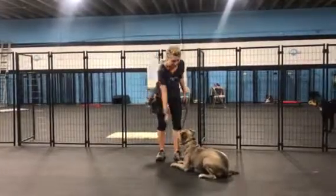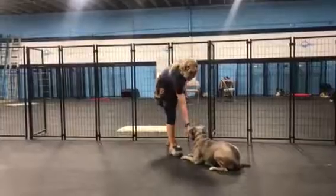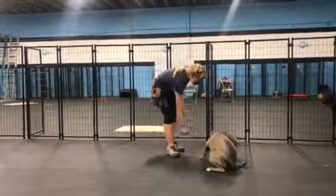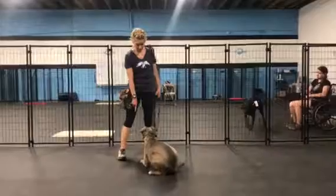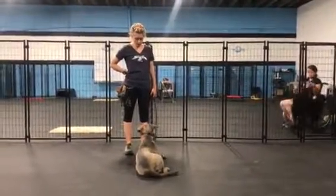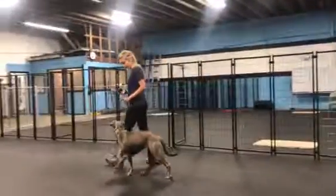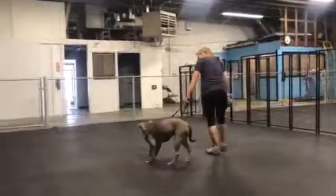Good girl — see that learning curve happening there. These girls are doing pretty good. She got a treat that escaped there. You can see there's another dog just right there — he's new, so he's still kind of goofy and she's watching him, but she's definitely staying more engaged with Sarah, which is what we want. Working through those distractions, she's doing really good.